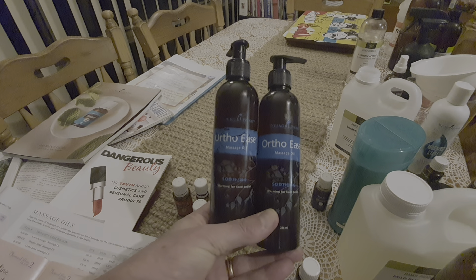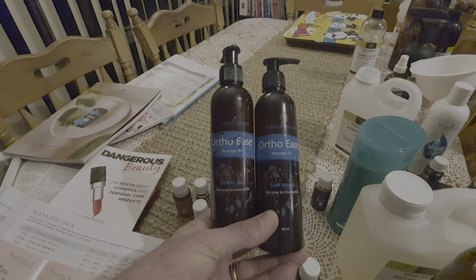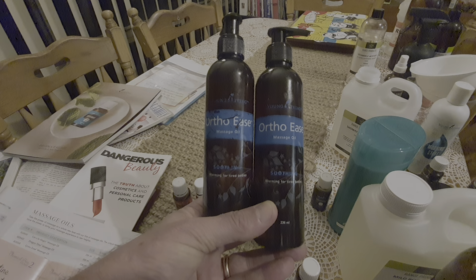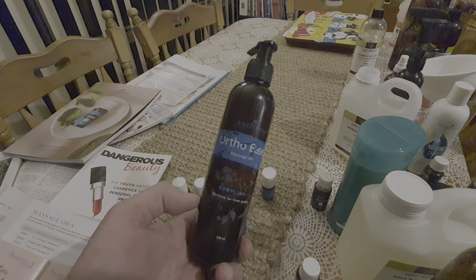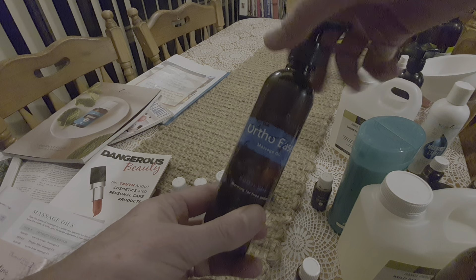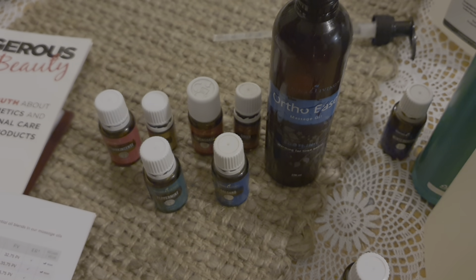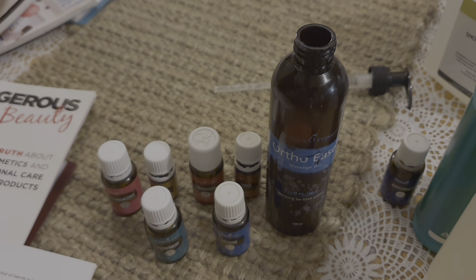Here's another little hack. Most people using Young Living are probably already on to the massage oils — there's a heap of different ones they do. The one I love to use is the OrthoEase. As you can see, I've got a couple of bottles, one of which is empty. I'll end up buying another OrthoEase massage oil from Young Living, but sometimes I just like to reuse the bottles and make one up, tinkering with the recipe to make it the way I'd like. So let's make up our own OrthoEase here with a slightly different recipe.